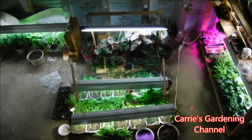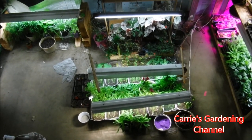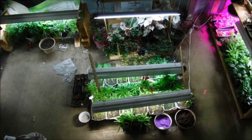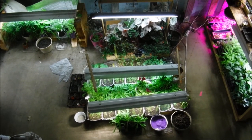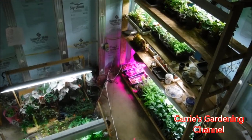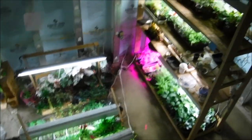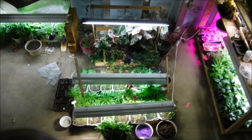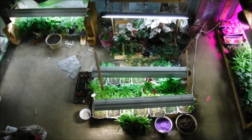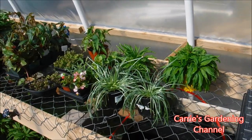Hello and welcome back to another edition of Carrie's gardening channel. Today is April the 9th, 2019, and I just pretty much got the greenhouse finished — it took about three years to build. I'm going to be moving my stuff out to the greenhouse today. The greenhouse is heated, so it's going to take me a while to get everything moved in, but I'll be back when it's done and I'll show you.